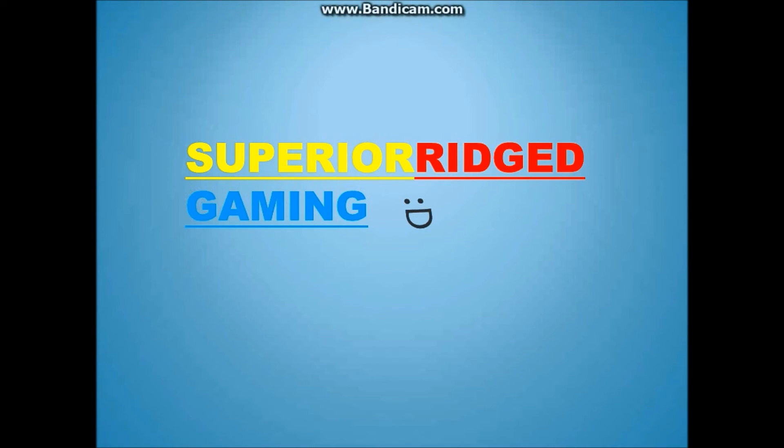Hey guys, Superior Ridge Gaming here. Just wanted to say thank you all so much for watching. If you liked this video, make sure you slug that like button in its pretty little space. Comment what you want to see in the future or what you liked about the video. Subscribe to become a Superior today. And as always, stay superior guys. Peace out.